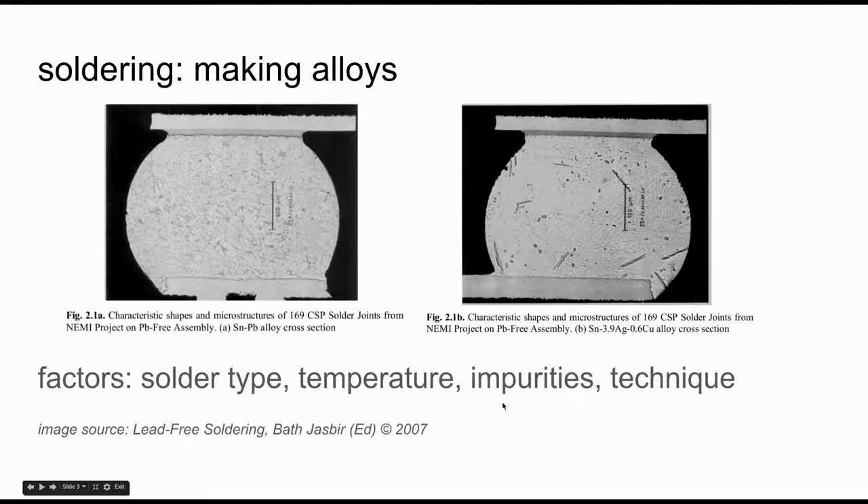There are a few main factors that influence how well this alloy is made. First, the type of solder you use — leaded or non. Next, the temperature; you want to make sure that everything is at a consistent temperature while soldering. You want to get rid of any impurities that can degrade the quality of the joint. And last but not least, we're going to teach you a good technique that makes sure your solder joints are always reliably created.